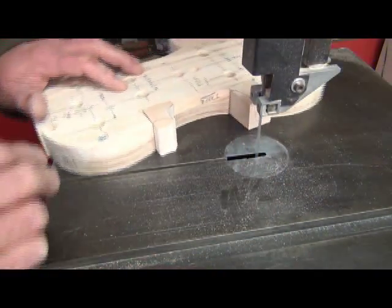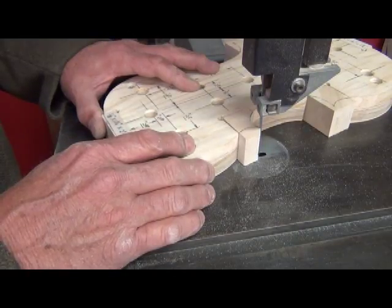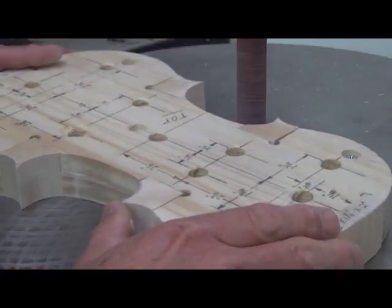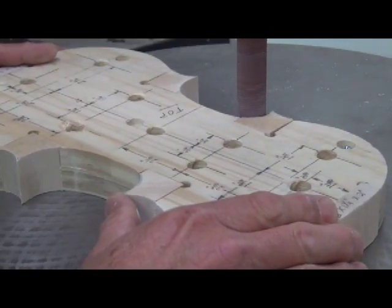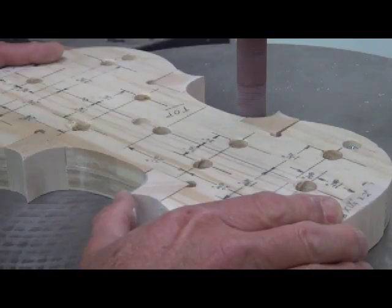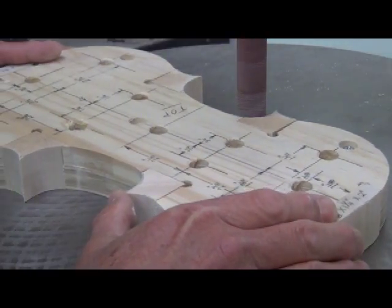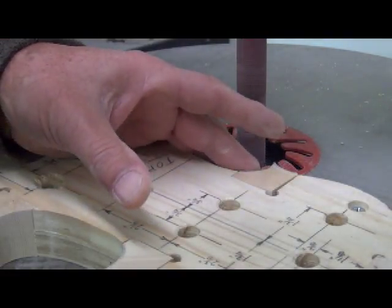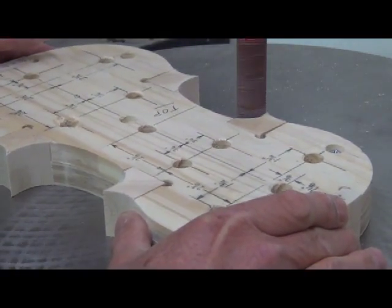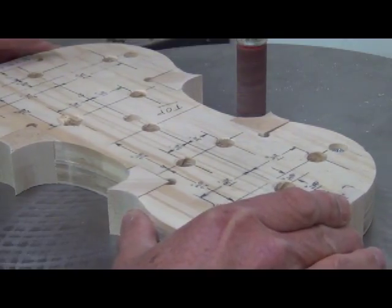Now here we are on the bandsaw and we're cutting our points, cutting the blocks down to where they're going to be the final form. A modern spindle sander is a great tool to use on violins — you've got the different diameter of sanding drums you can put on there, and it's a great way to shape things down.